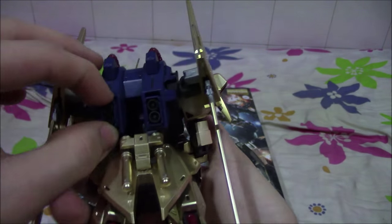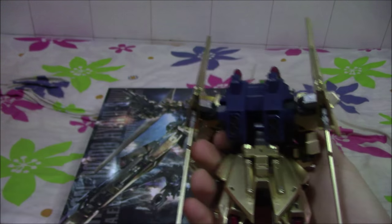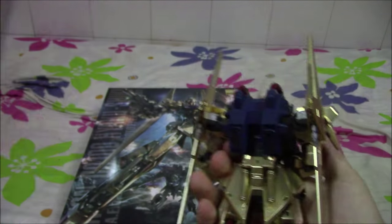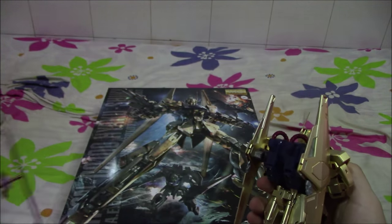The backpack thrusters move up and down a little bit. For the thrusters, there's actually a red circle that's supposed to go inside — here it is. But because I'm painting this suit, it's going to be very hard for me to take the red circle out later, so I left them out for now.